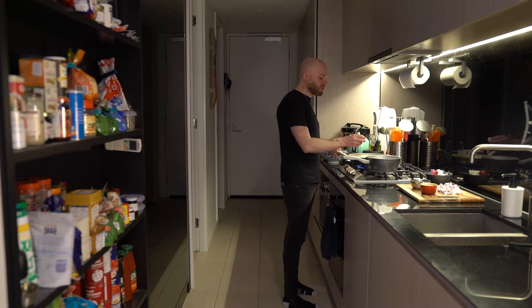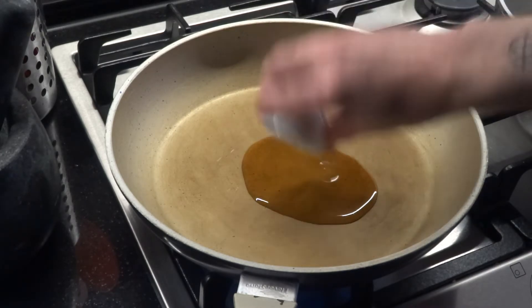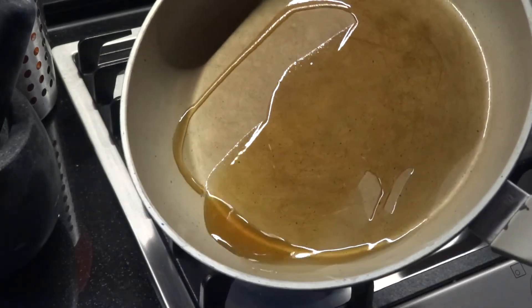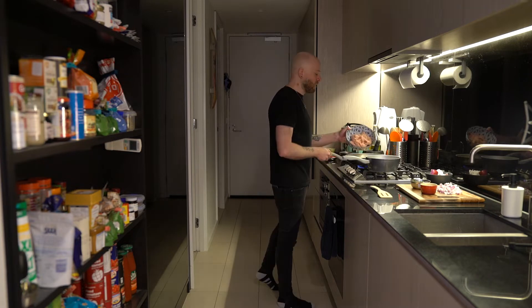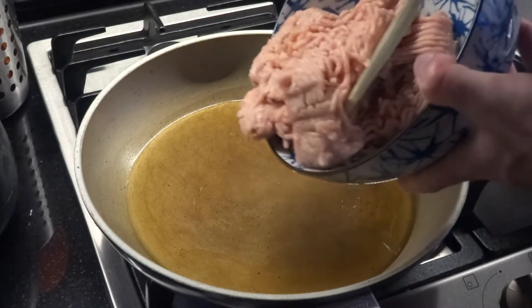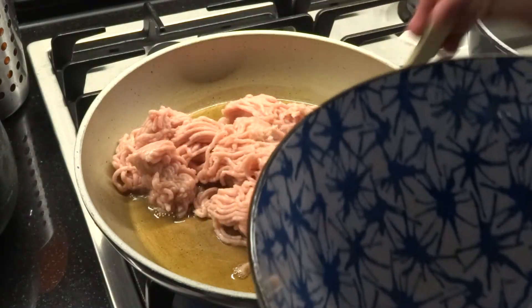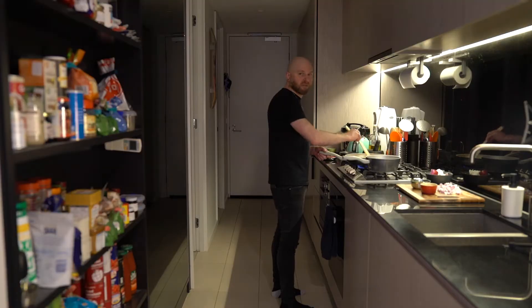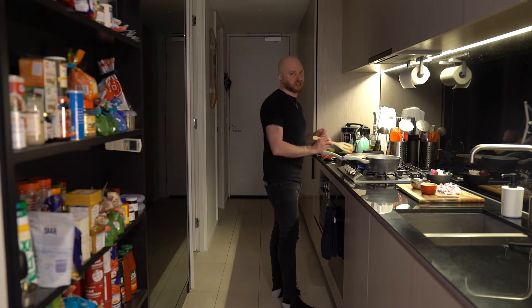Then we're going to tip in the tablespoon of sesame oil and just get that moving around. Once the oil is up to heat, I'm going to tip in all of the chicken mince at once. You want to spread the chicken out and then leave it for a few minutes so that the bottom really gets nice and browned. Avoid the temptation to touch it.